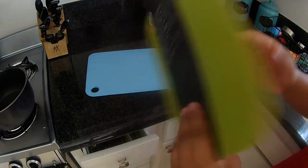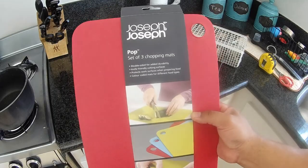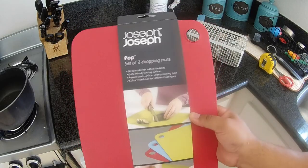So whatever cutting board or cutting mat you get, make sure that it's dishwasher safe so that it can actually go through the dishwasher. I'll put a link to these chopping mats in the description below where you can find them at Bed Bath & Beyond.